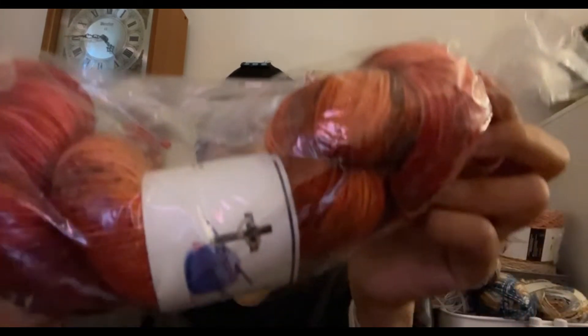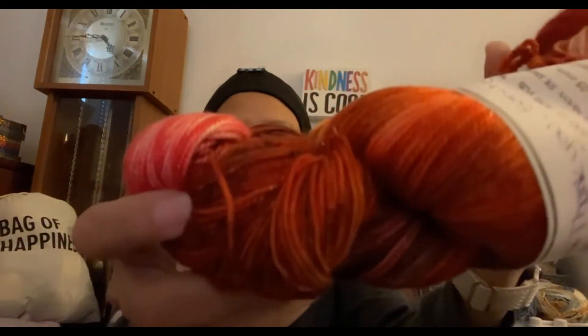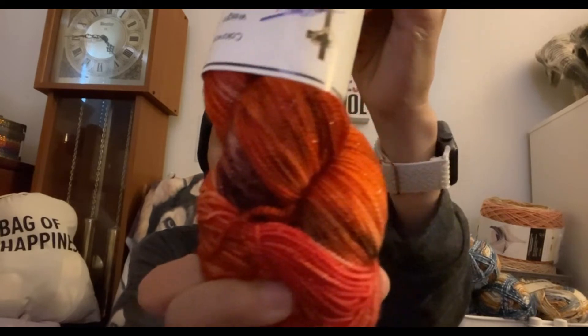Wow, you guys, look at this! How pretty is it? I'm gonna take it out of the bag. It's so pretty, and it has sparkles — look at that! It's like a reddish brown.